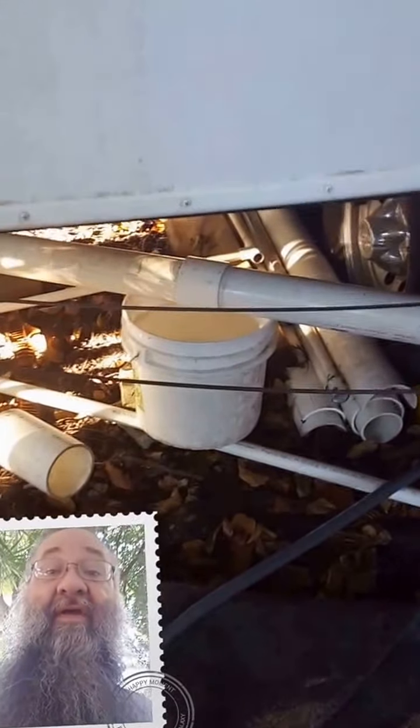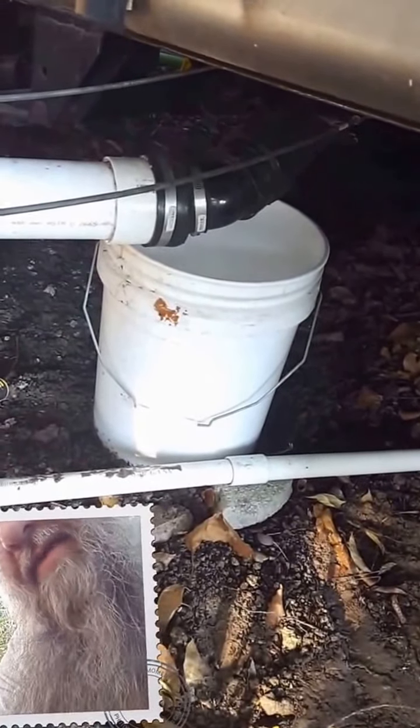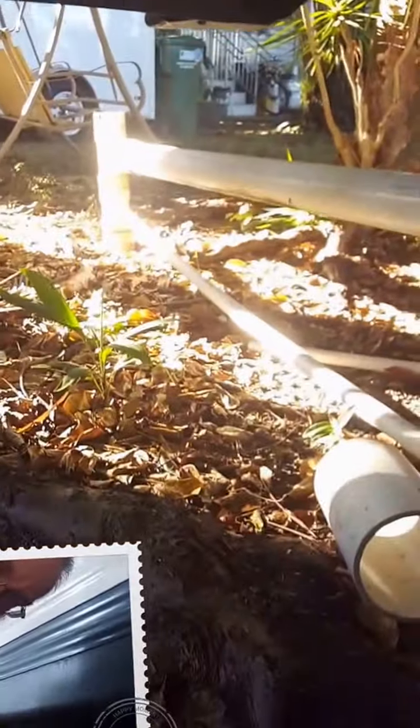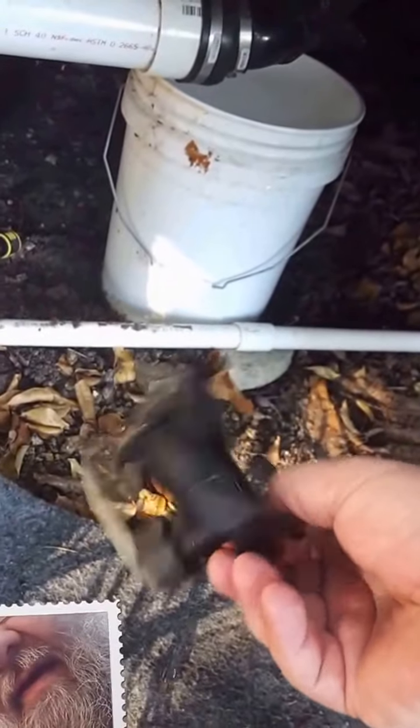The buckets are there to catch any drips. That's where I have to take the pipe apart to access it. It's one of those cam locks — you turn it a little bit to undo it. I take that off, clean it all out so I know the pipe is clear all the way to the ground.